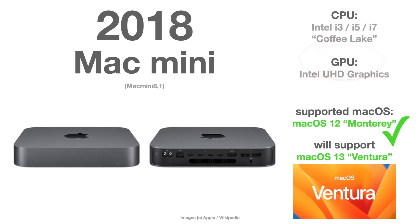The 2018 Mac Mini Series 8 is the last one with an Intel CPU. Same situation — fully supported by macOS Monterey and Ventura.